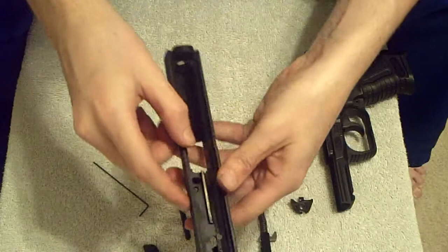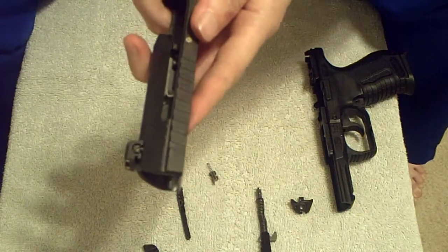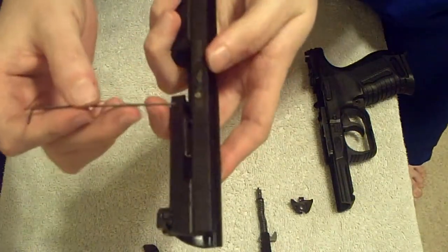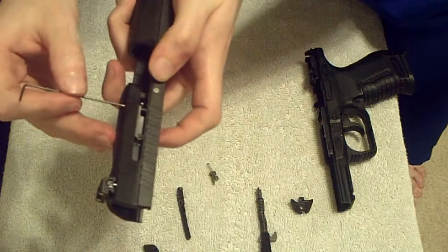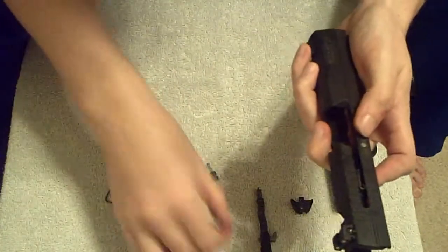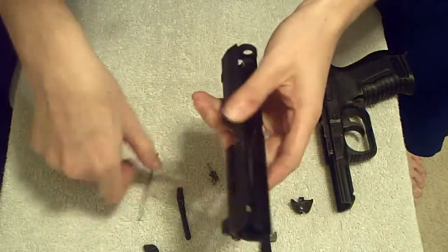That little click was the spring. Now, you might be able to coax that extractor spring out of there — I'm not sure, I haven't tried. But the two little holes in the top of the slide — this Allen wrench fits in too snugly, I'm not sure if that was intentional. But if either of these two plungers won't come out, you can use the Allen wrench to push it out through there.